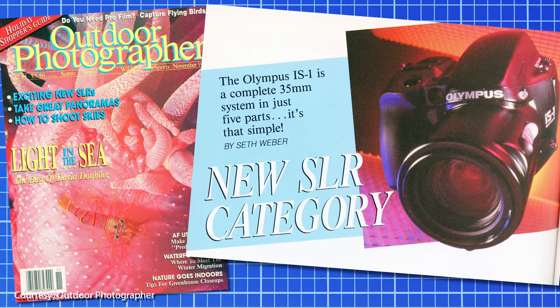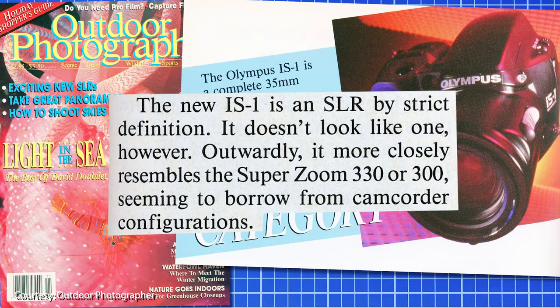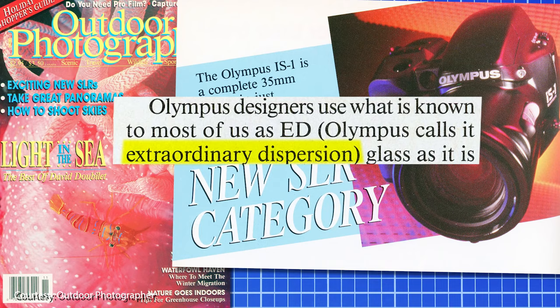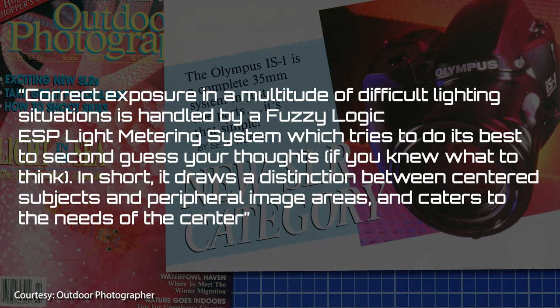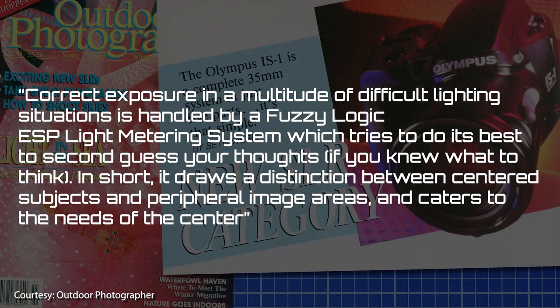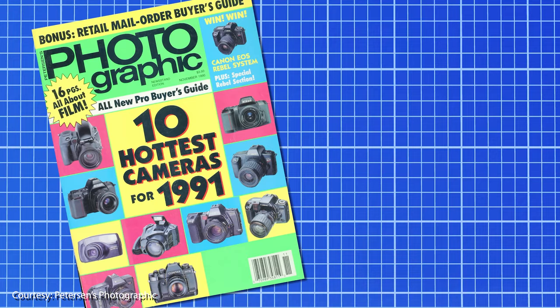Outdoor Photographer did their first impressions on the Olympus IS-1, titled 'New SLR Category.' 'The new IS-1 is an SLR by strict definition,' says Seth Weber, 'though it more closely resembles the SuperZoom 330 or 300, seeming to borrow from camcorder configurations.' Weber says it feels nice in the hands, mentions the ED glass — which Olympus calls extraordinary dispersion — and notes that correct exposure in difficult lighting is handled by a fuzzy logic ESP light metering system, which draws a distinction between centered subjects and peripheral image areas. Weber calls the IS-1 'a lot of system in a small package.'